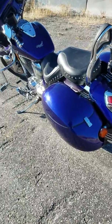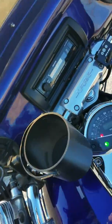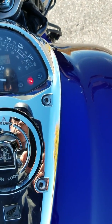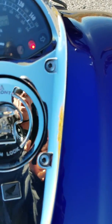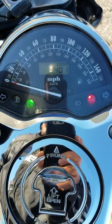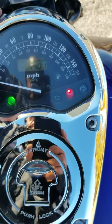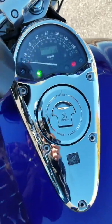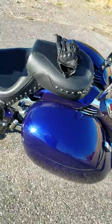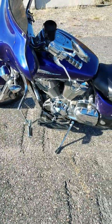I had it when it had 4,800 miles on it and right now it's got 7,400 miles on it. Not bad for a 2002. Anyway, that's the bike.